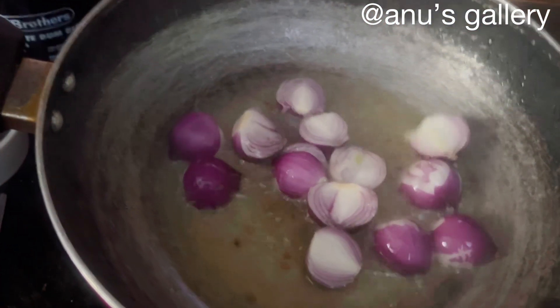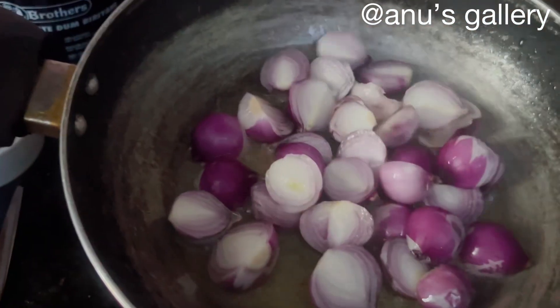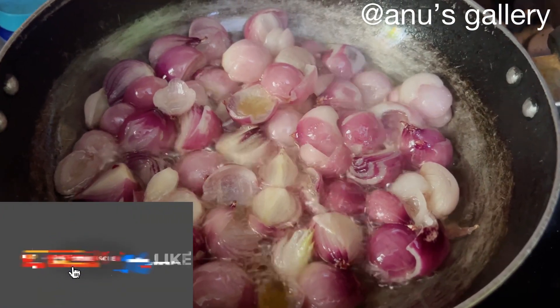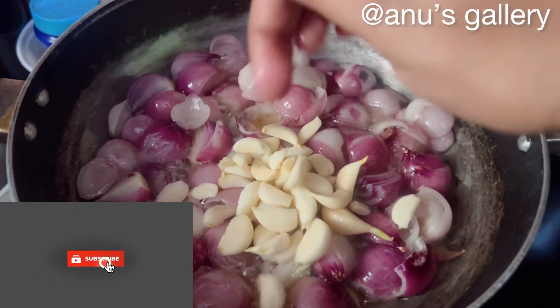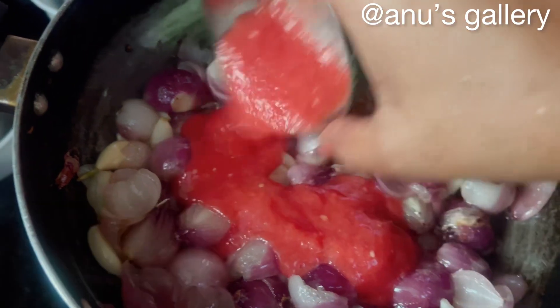Now we will make a taste of manga and add the taste of manga. We will taste the manga and Golden Brother. Now we will put a taste of manga with a spoon. We have a good taste of the pundu vengayas.